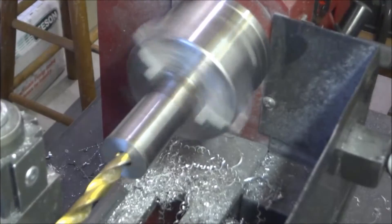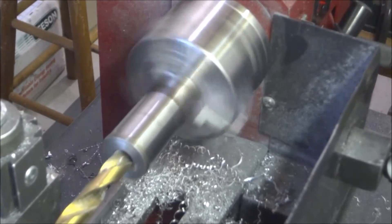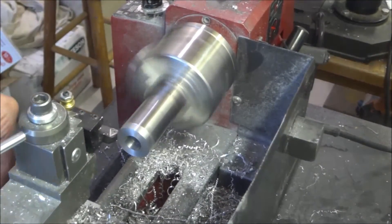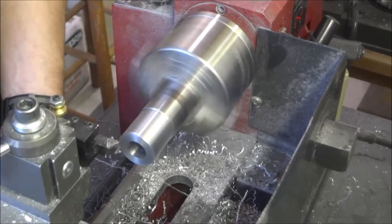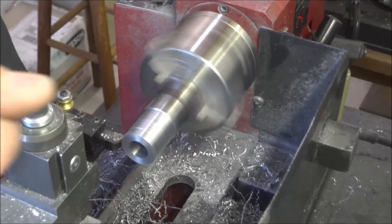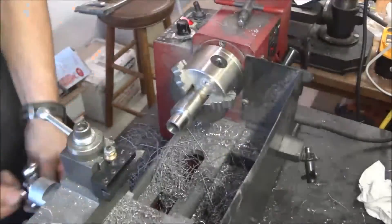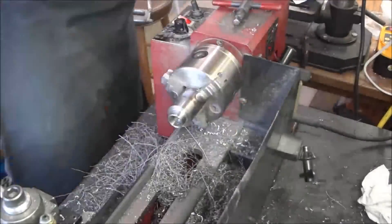The inside dimension is around 16 millimeters and the outside dimension is around 19 to 19.5 millimeters. I center drilled and then progressively bored each a little bit bigger until I got to a half-inch drill bit, then came back and finished it up with a boring bar to get my inside dimension of around 16 millimeters. Then I had to bring down the outside dimension to around 19 millimeters. It took a very long time but I was able to push through and get it done.